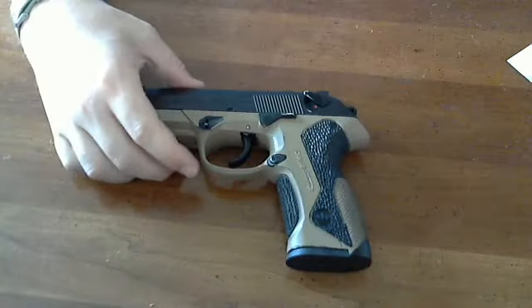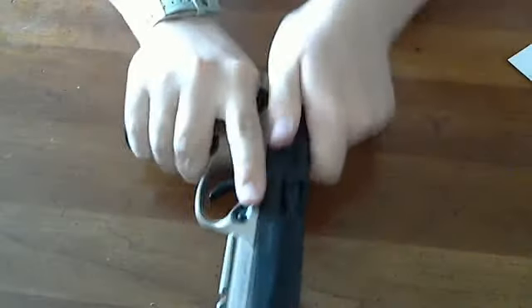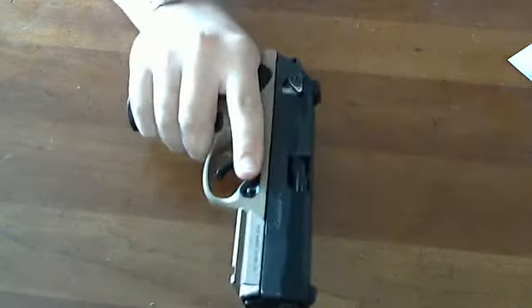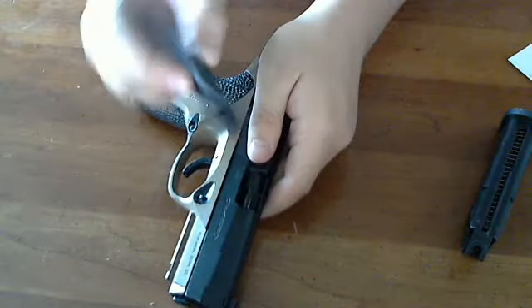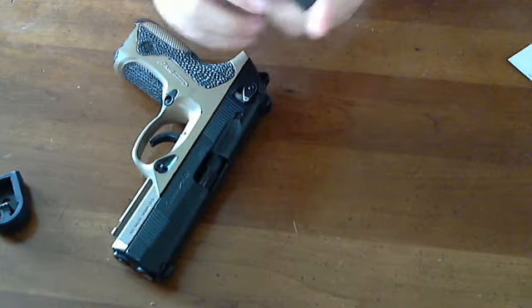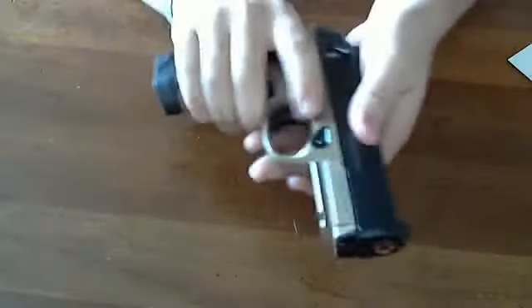The only things I could knock the PX4 on would be the slide-mounted safety, which is a bit of a hindrance when trying to rack the slide — but that's just a training issue; you just grab back here or claw the slide. You can put a threaded outer barrel on it — I really like this Detonator barrel. The extended bumper is great when you want a positive magazine change. I can't see doing speed reloads with it, but it's great for a positive click on seating the magazine.